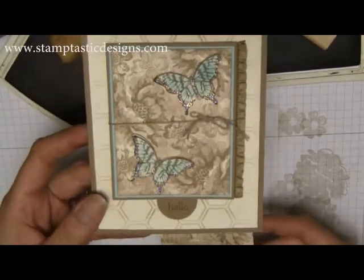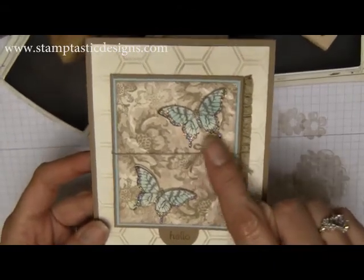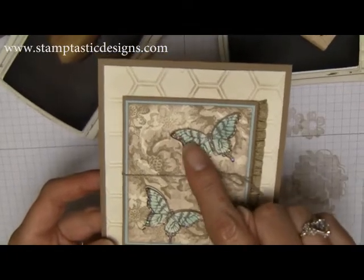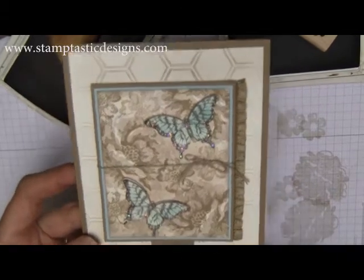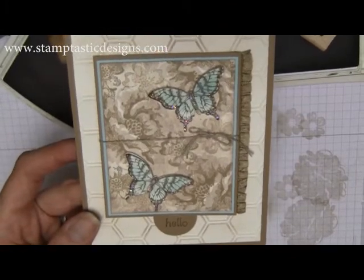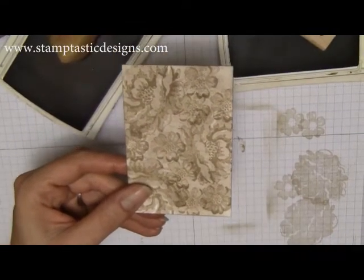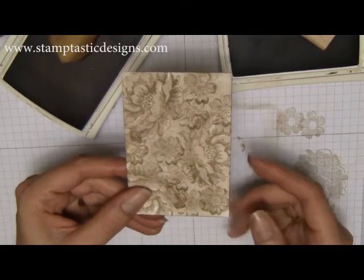For this particular card, she stamped out some butterflies and added a little bit of color to each one — she stamped them in dark brown, added a little bit of Pool Party, and then glittered up the ends. It's just a gorgeous card. Here's what the background looks like, all done with the flowers. I hope you enjoyed this tutorial — thanks for watching!